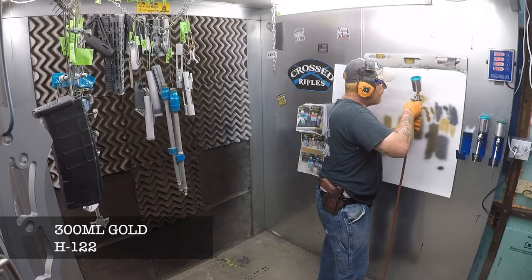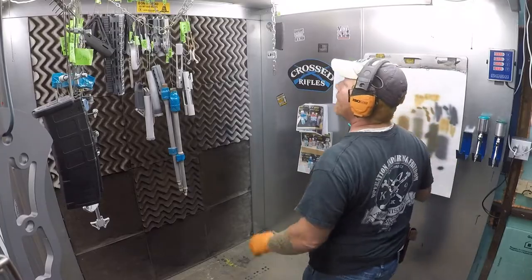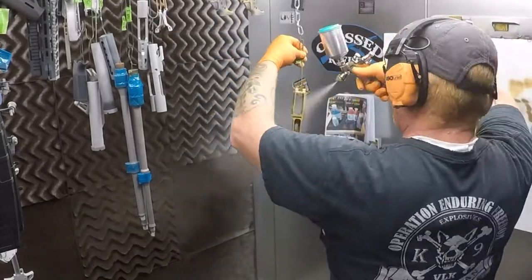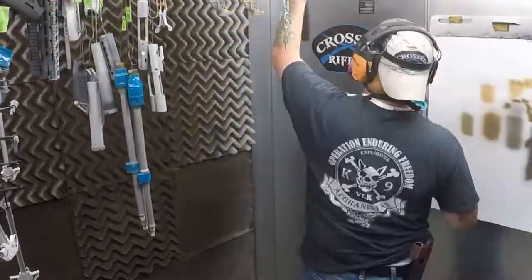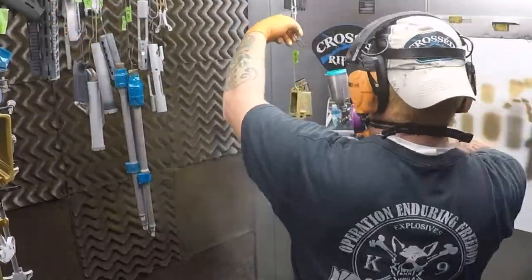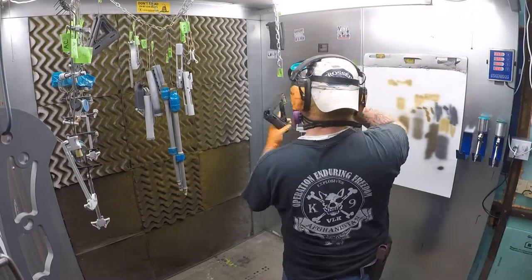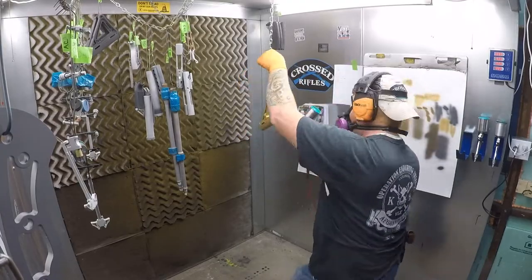Here we are in the booth laying down our base coat on everything. I have everything segregated in the booth by color so I don't spray something the wrong color. All the receivers, handguards, magazines, and buttstocks are base coated in gold. What I'm going for here is a brass look — not bronze, but a brass look. We're just getting a good solid base coat on everything. I got James mixing up more Cerakote for me as I need it — we ended up mixing up about 300 mils of gold for this.